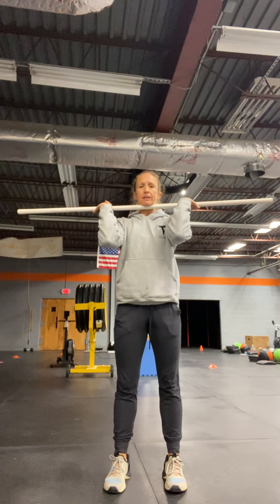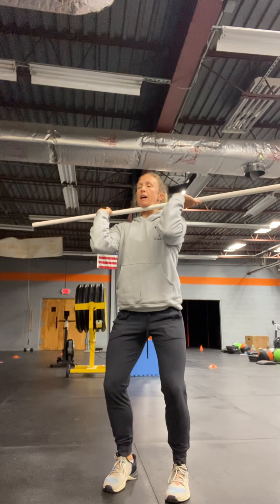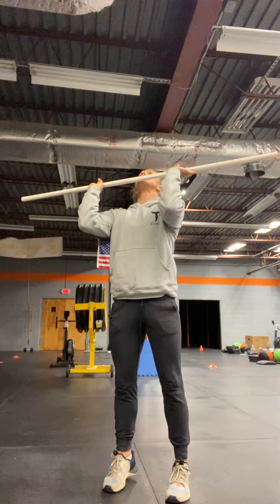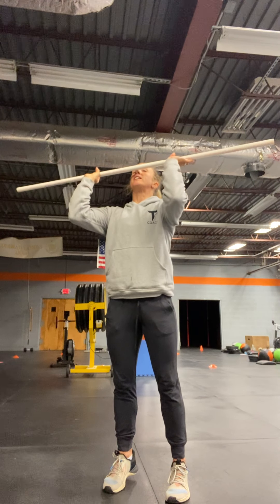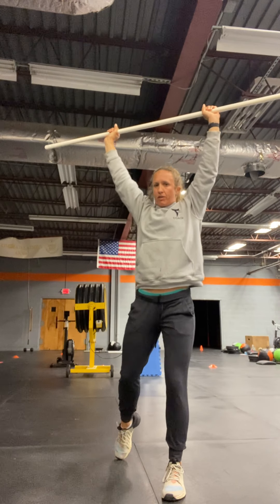We're going to start the movement the same way with the bar in that front rack position. We're going to give that little dip — a nice upright couple-inch dip. We're going to explode up, and as that bar passes our eyes, we're then going to drop underneath it, out into that split stance. Push ourselves down underneath the bar, bring those feet back together, then bring that bar back to the shoulder.